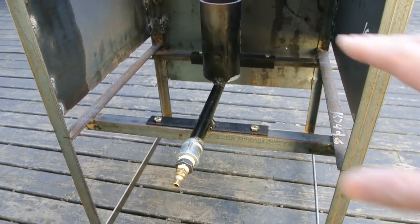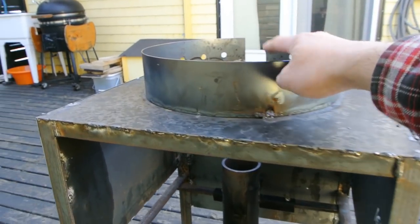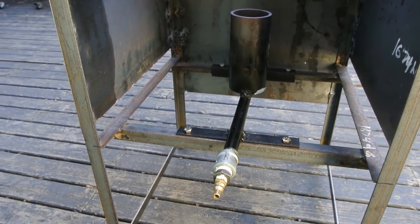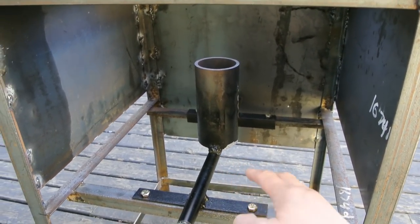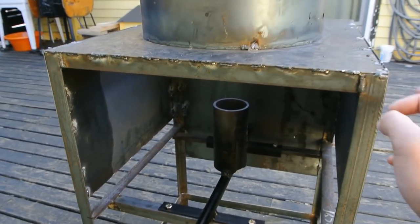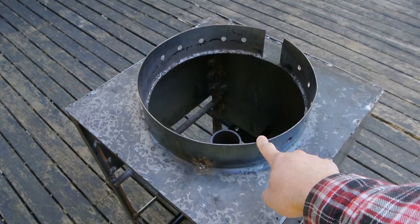I figured out the proper spot for the burner by doing some trial and error — putting blocks underneath and raising the burner while it was on to see where the flame hit the wok. The flame is approximately 10 to 12 inches high, so I landed on about this height. If I need to raise it I can add spacers. The sides are 16-gauge sheet metal since they don't need much structure, and the top and wok ring are 14-gauge sheet metal.